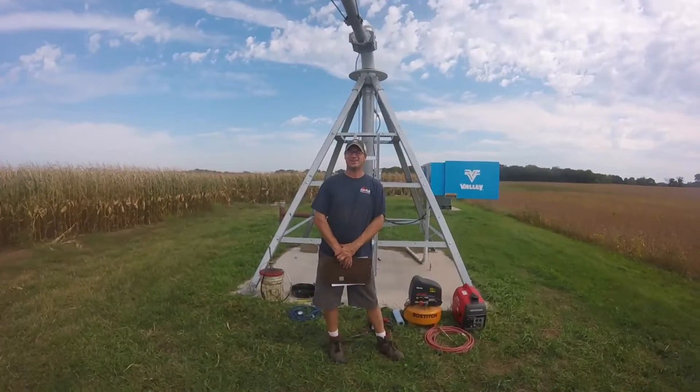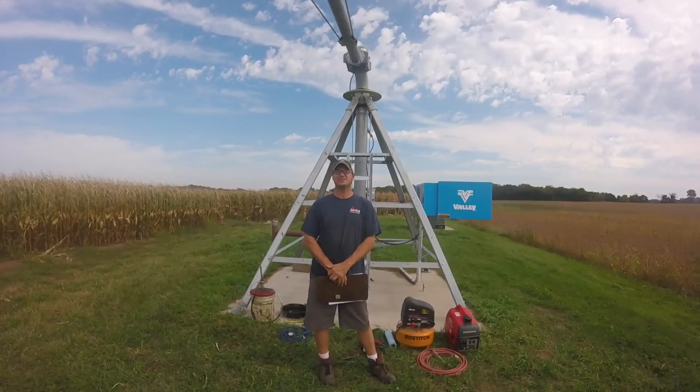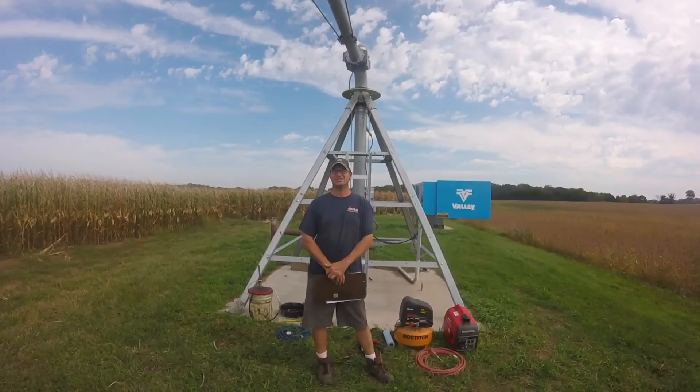My name is Mike with Apple Irrigation. Today we're going to talk about how to properly winterize a Valley center pivot irrigation system.